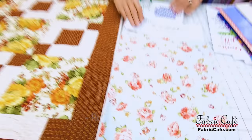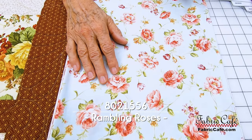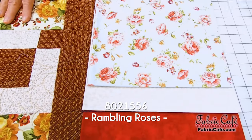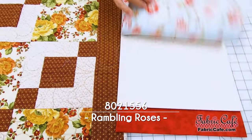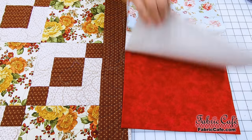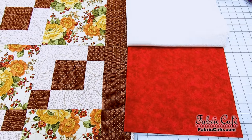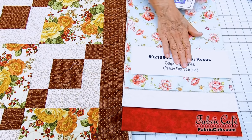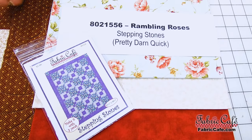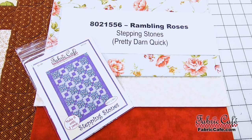This one is called Rambling Rose, and it's a great fabric. We've been waiting on this because we had the third fabric ordered and it finally came in — it's just gorgeous. The secondary print will be in the background, and your third fabric will be your marching blocks and border. This is called Rambling Rose, and we recommend the Stepping Stones pattern from the book Pretty Darn Quick. The code number for this kit is 8021-556.